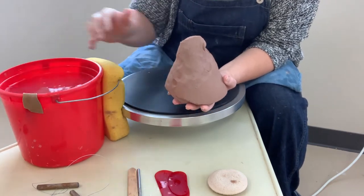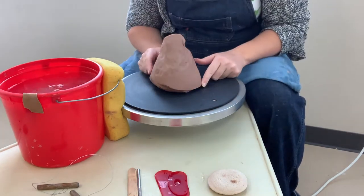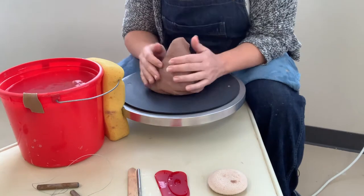We're going to start by centering this, getting it as close to the center of the wheel as possible, and then sealing it down to the wheel.